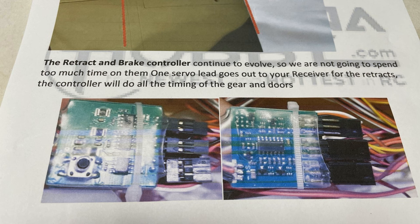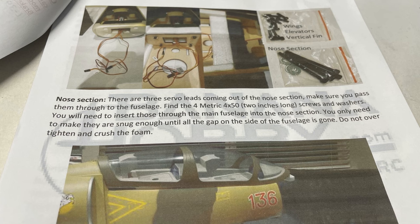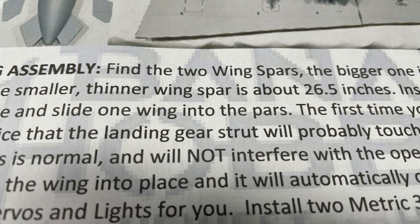For example, it says 'the retract and brake controller continue to evolve, so we're not going to spend much time' — and they don't spend any time on it. You don't even know what that little button on the left does. Also, a sentence here is missing a word entirely. And what's a PARS? It says 'slide one wing into the PARS' — it's supposed to be SPARS.